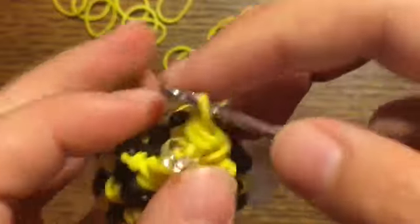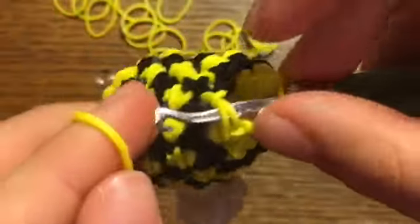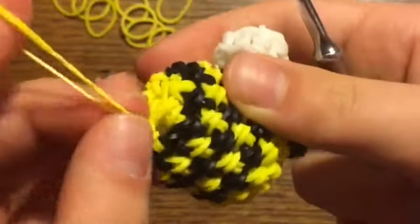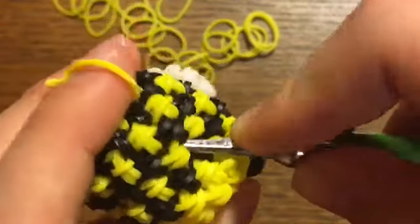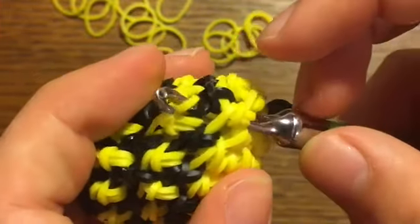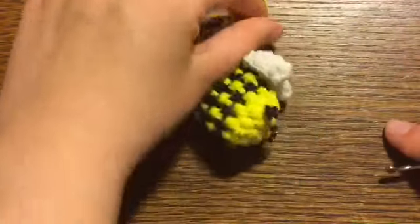We're almost done — just pause if you're having trouble following. Go in randomly and pull a band through that stitch and the band on your hook, and slip knot it off nice and tight. It looks so cute. Slip knot it off, make sure it's fully tight — try not to break the band. Go into the bottom of the bee and tuck that band in so it doesn't show — there we go, nice and clean looking.